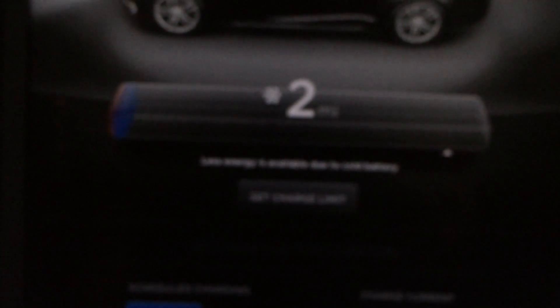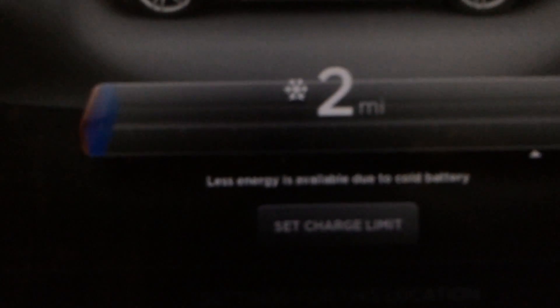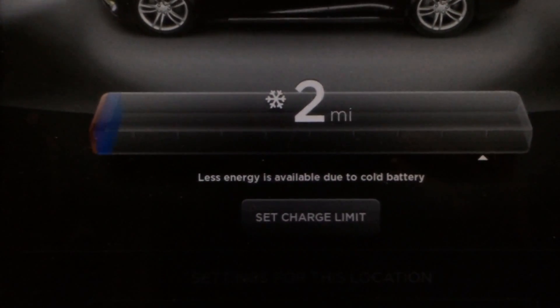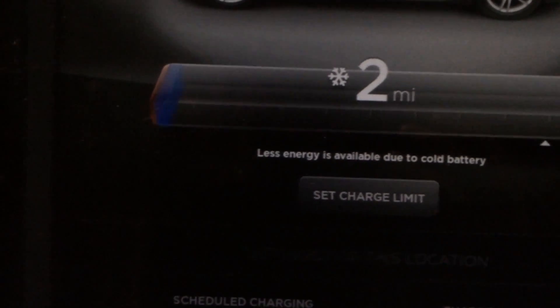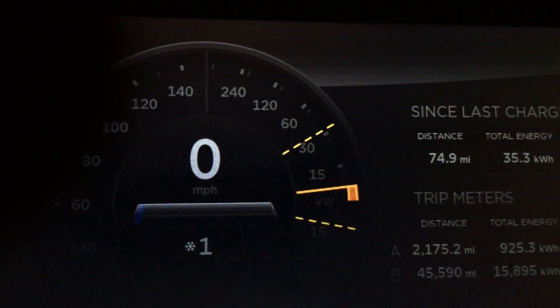Because the battery cold soaked itself while we were in there for a couple of hours, the red portion is only what is available. Now the pack heater did kick in, so in actuality, even though it is consuming power to heat the pack, the power available will eventually go up.